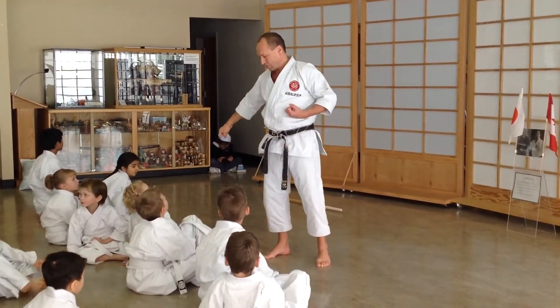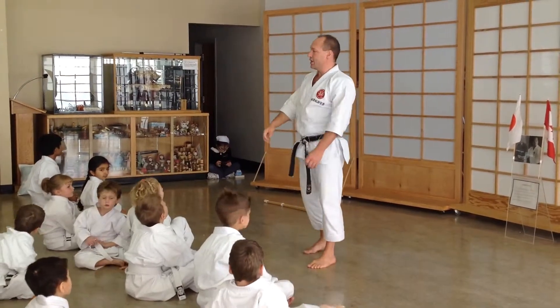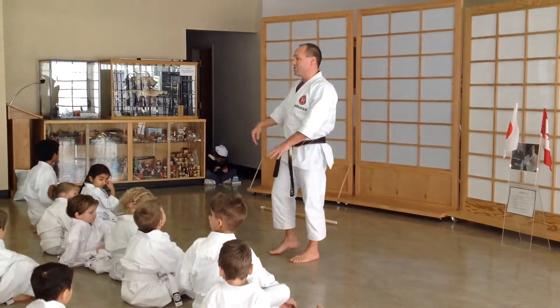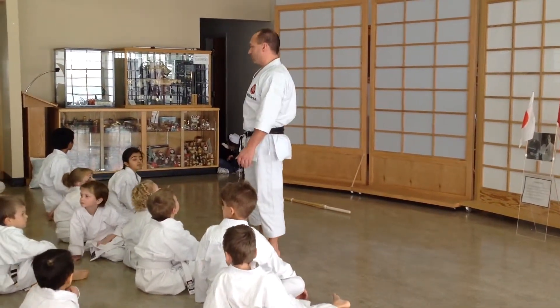Kicking — snapping back is important, so nobody grabs your leg. If somebody grabs your leg here, drop it that way. Keep your elbow behind the fist and pull down; that doesn't work.